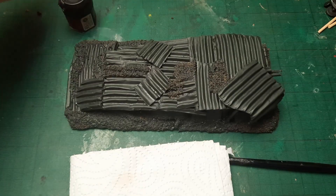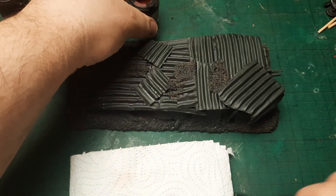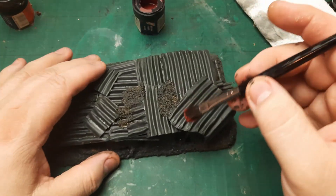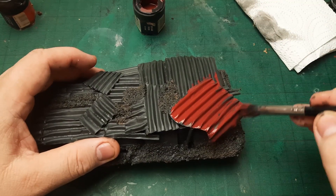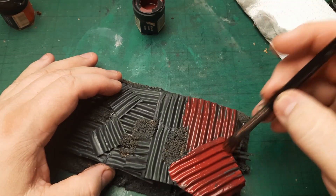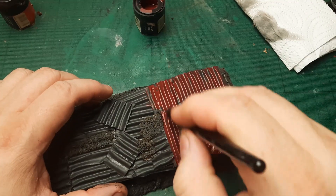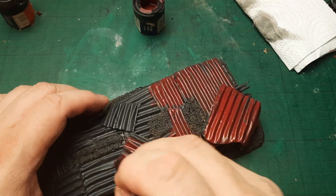Here we are, six or seven hours later — it finally dried. I black-primed it and now we can start the paint job. Like yesterday, I want to start with scab red on the metallic parts. I just want this to be mostly covered, not fully — some grey is going to be showing through, and that's not going to hurt the final project at all.